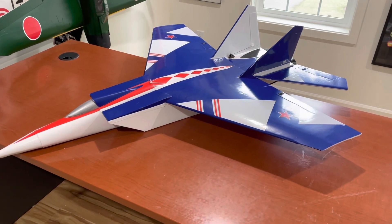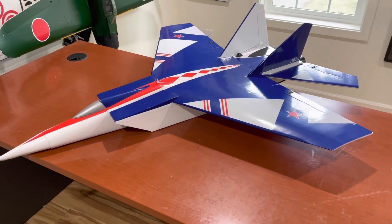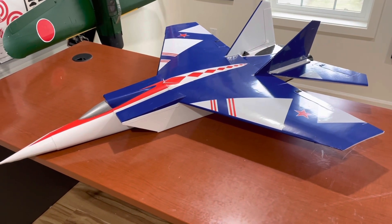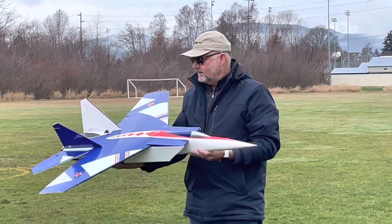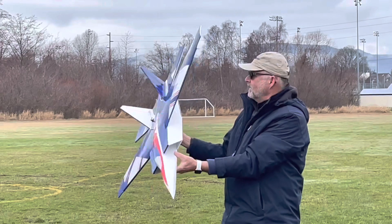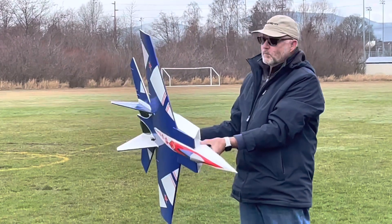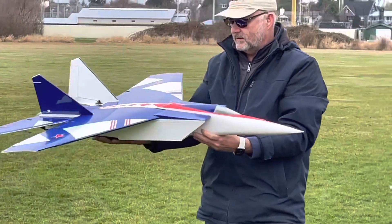I do have a carbon fiber spar in this wing to keep it aloft without folding or bending the wing. We're going to maiden. We call it the Big MiG — based on a MiG-25, but more of my fantasy version, foam board, scratch built. We'll see how it goes.